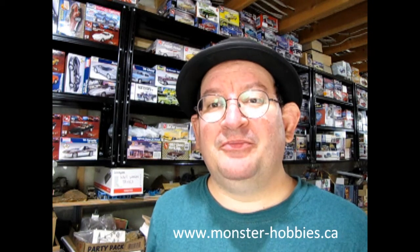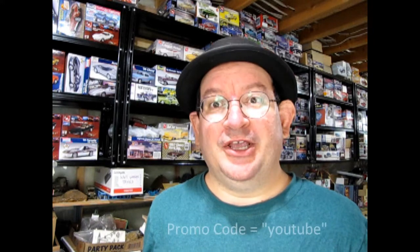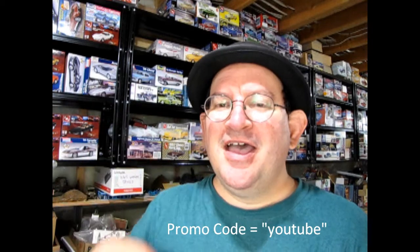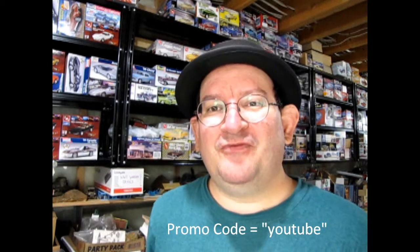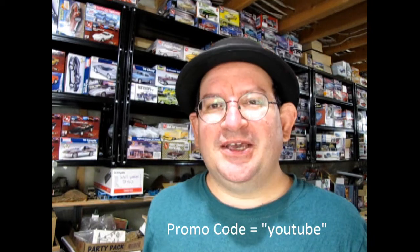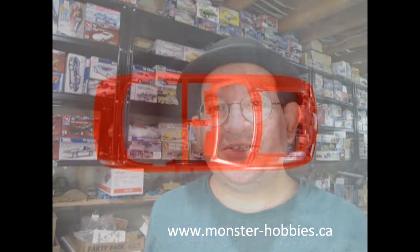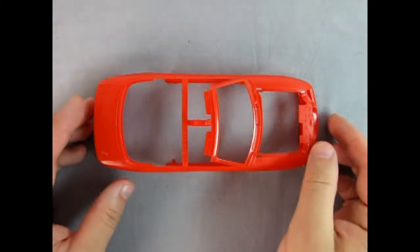Thank you for watching this video up to this point — it really means a lot to us. If you're enjoying these great model cars, we want to offer you a special promo code where you can save a little off your next purchase at www.monster-hobbies.ca. Just enter the promo code YouTube so we know you watched this video on this channel.